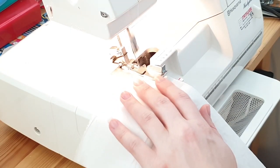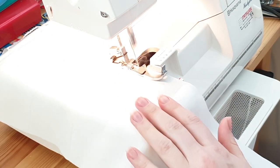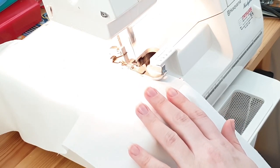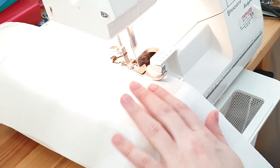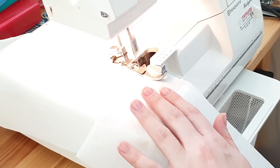Next, let's deal with more of these edges, going back to the machine rolled hem, doing both the long pieces of the bottom ruffle. This time I've learnt and I'm not joining them up first. And then I also did the edges of the sleeve ruffles as well.